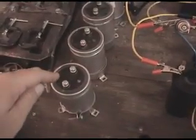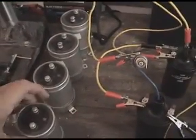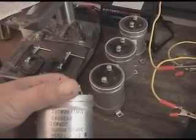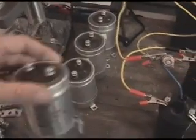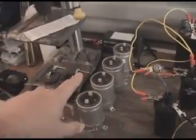Sorry about the clutter on the desk but I don't have much space to work in. First I want to point out this is bad guy number one, bad guy number two, three, and four — 64,000 microfarad, 20 volts DC. Do not touch — take your fingers off there. They've been discharged but you don't want to use those in this circuit.